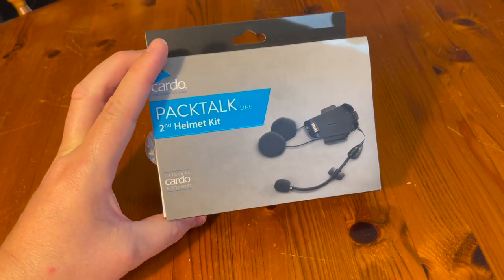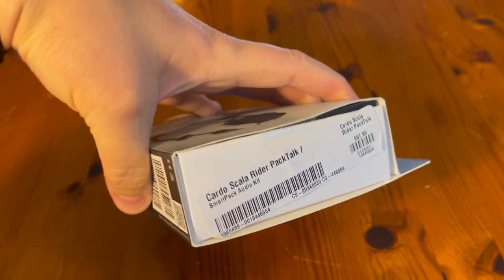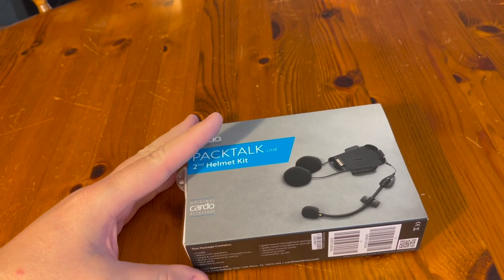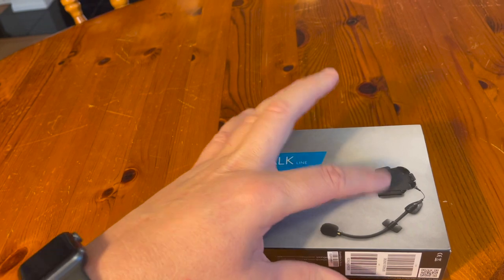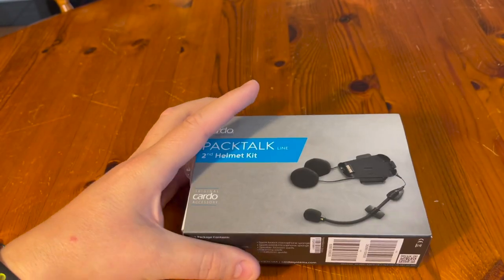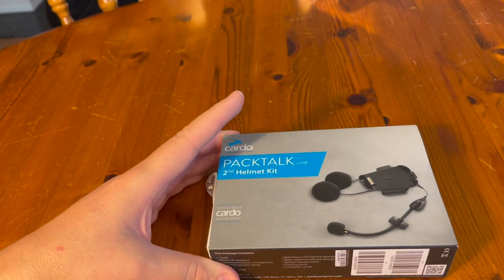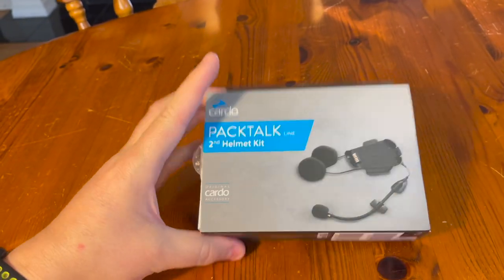Hello riding people, today we're going to install a Cardo Pac-Torque Bold intercom system. This is the Cardo Pac-Torque line second helmet kit, going in my second helmet. I've already got the key main device and this is 67 bucks from Rebzilla. It comes with the 40mm speakers, the boom mic and the sticky mic depending on your preference. It's essentially the same as the full kit except without the main intercom device, and it's got 40mm speakers whereas the standard comes with JBL 45mm. But it still works very well — I've used this before.